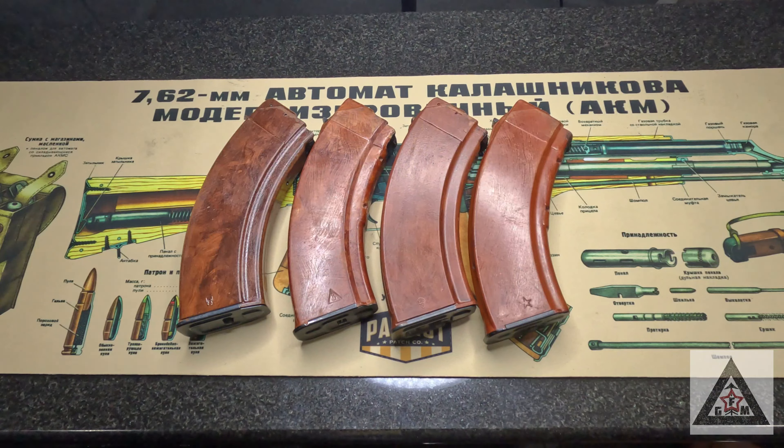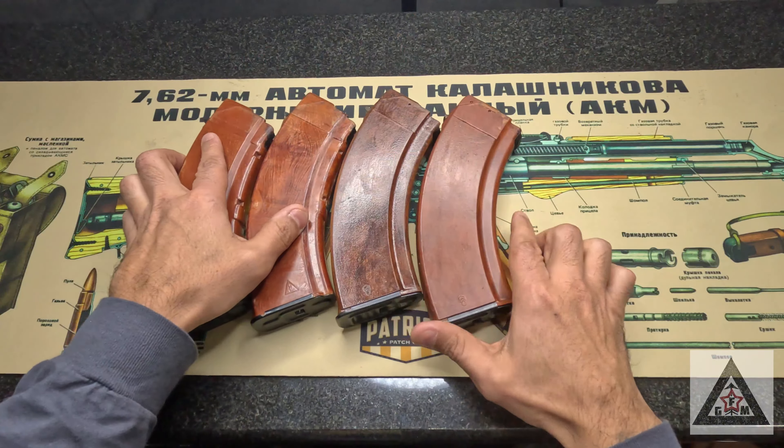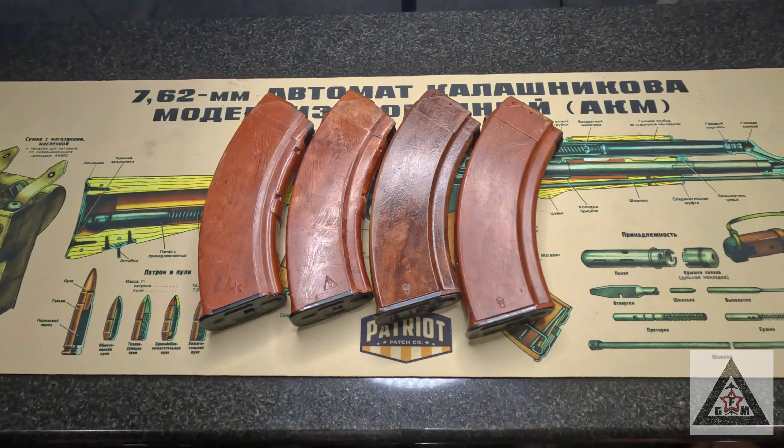Which ones are real, which ones are fake? These are the real ones, and these right here were done by myself. So how did we get from this Bakelite to the Fakelite? Today I want to show you guys how to do a Fakelite tutorial.